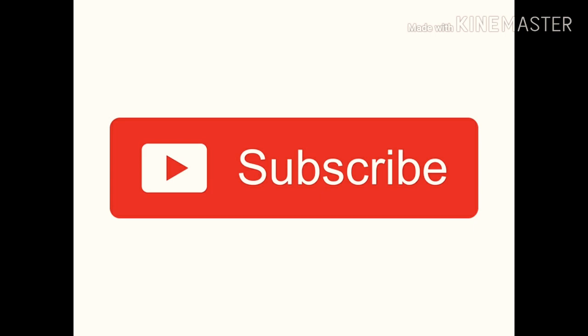If you enjoyed this video, please like and share it. If you are watching this channel for the first time, please subscribe. Bye bye and take care.